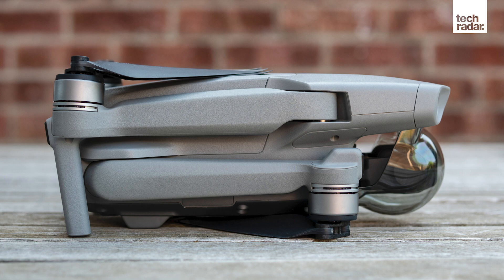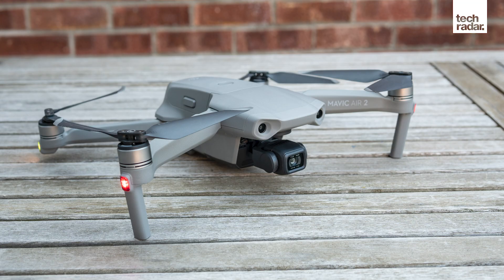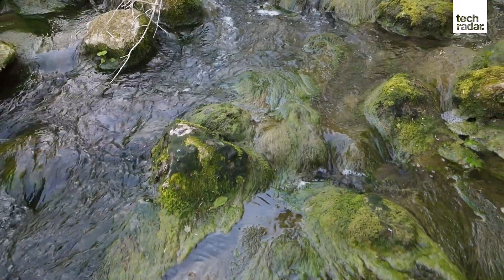Everything has been redesigned with user-friendliness in mind, from the controller to the app to the drone itself. DJI has addressed a lot of the issues that we had with previous models, and whilst the Mavic Air 2 certainly isn't perfect, it certainly sets a new benchmark for what we can expect from consumer drones in the future.